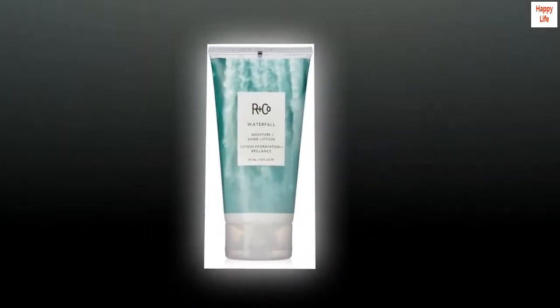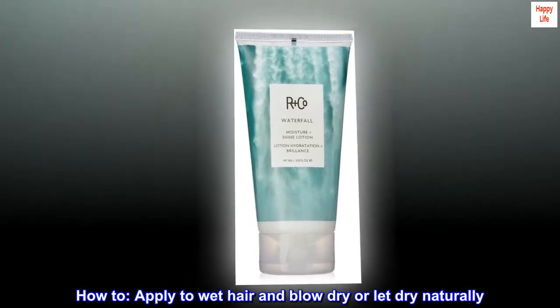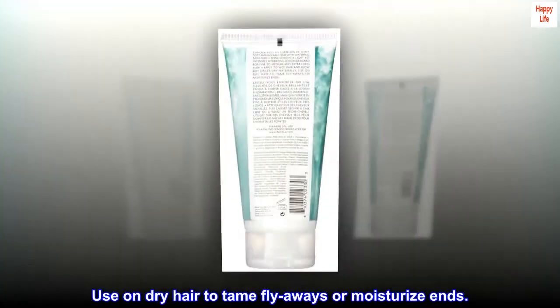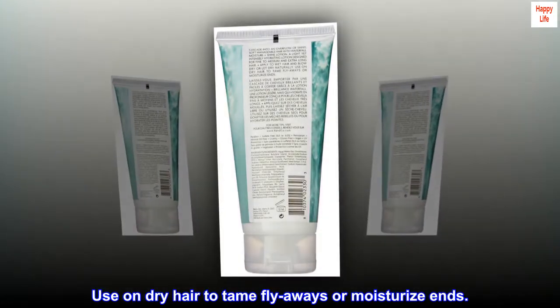Suggested use. How to: apply to wet hair and blow dry or let dry naturally. Use on dry hair to tame flyaways or moisturize ends.